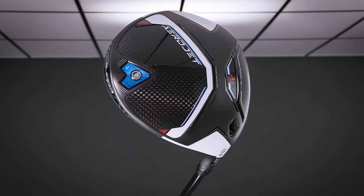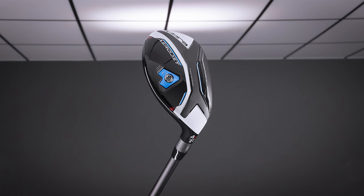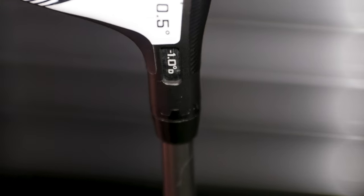At Second Swing, we want you to play clubs that fit your swing. And if one of those clubs is a Cobra driver, fairway wood, or even a hybrid, it's important to know about the Cobra MyFly 8 adjustable hosel. Here are some things to take note of when making adjustments to your Cobra club.